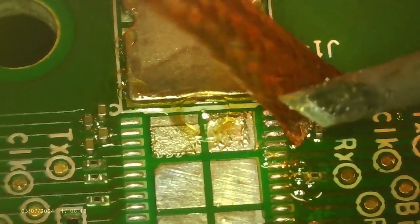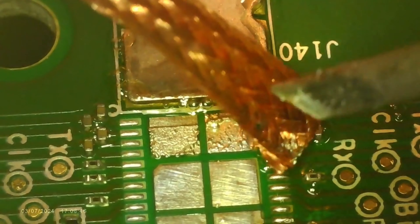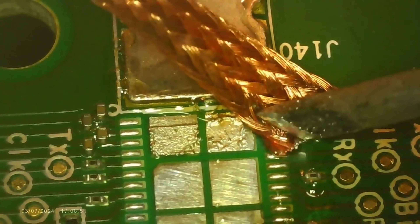Given that this is the aluminum backing of the hashboard, it was necessary to go through several rounds, each time using fresh solder wick, following the same technique until the solder bridge was completely resolved.